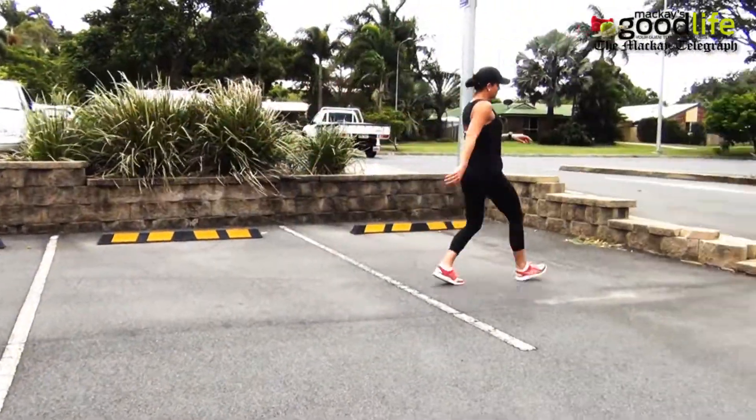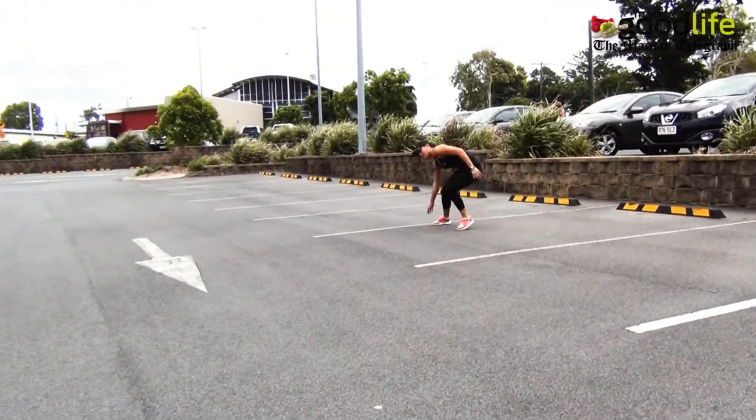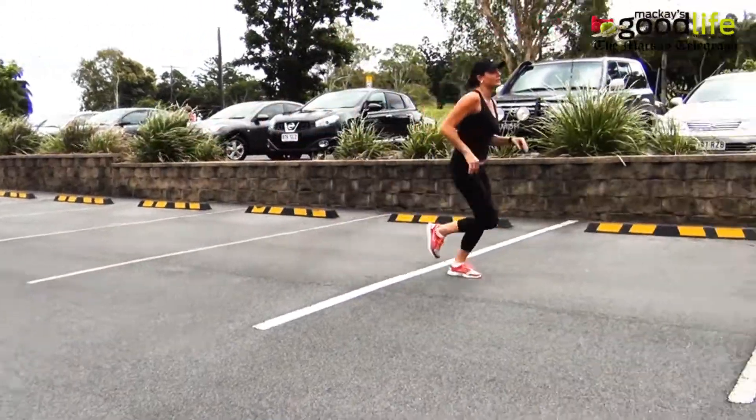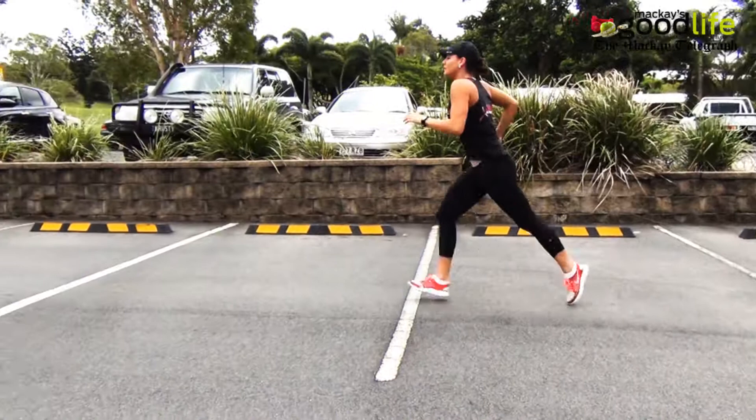Using the car park lines, we are going to do shuttle runs. Start from the end of the car park and run to the first line, touch, then run back. Repeat this, but each time increase the distance of the car park lines.